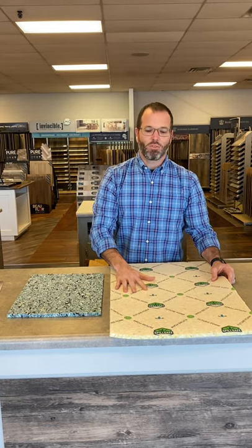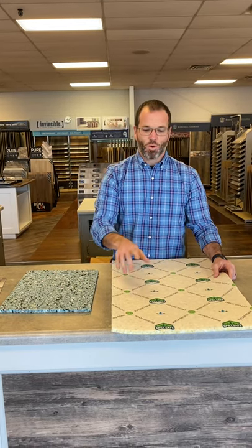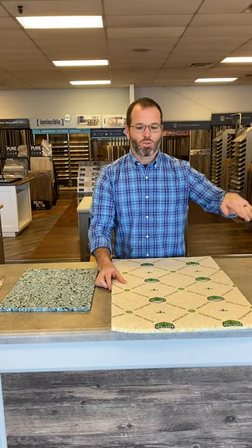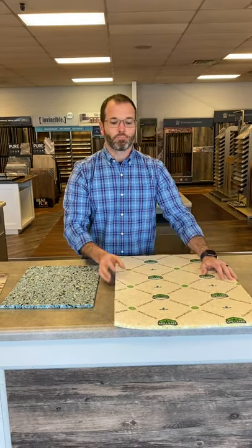This standard pad is still the most normal pad on the planet and we sell a good bit of it, but if you want to spend the extra money, do it once, do it right, get the better pad if you can. This one is 65 cents and this one is 89 cents — that's per square foot, and we'll list that out on our quote.